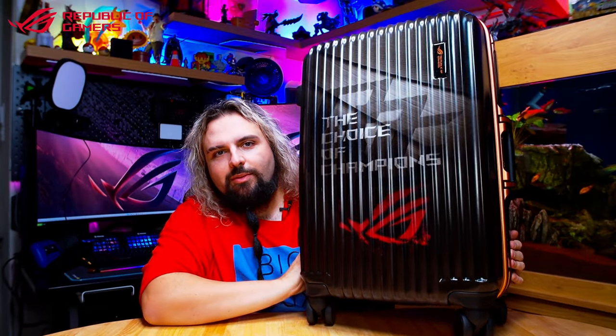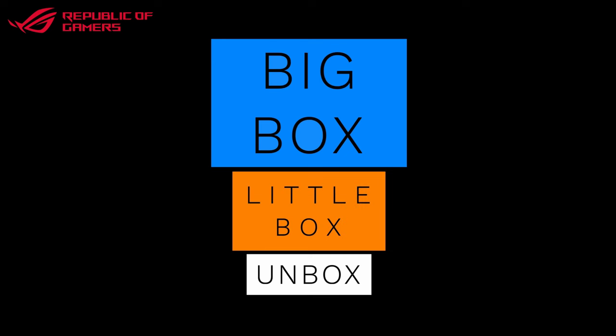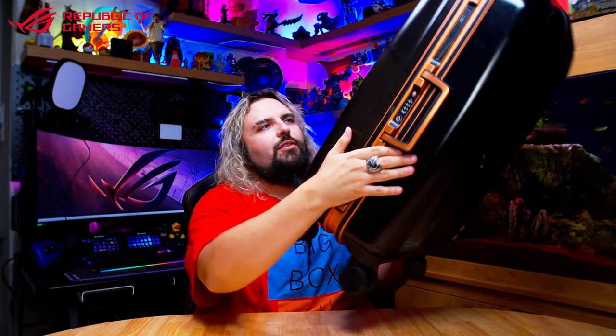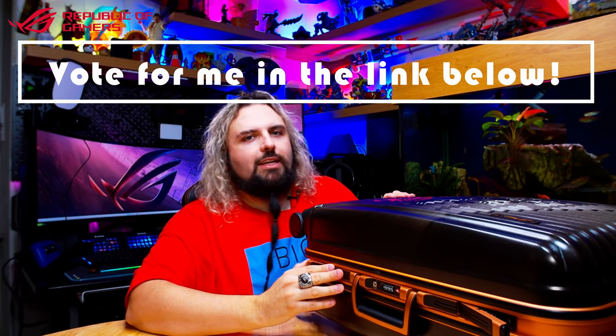Hello, welcome to BigBotsLilBotsUnbots and today we're unboxing a very special package from ASUS Republic of Gamers. Let's jump into it. I apologise in advance for my voice - I got through to stage two of the ROG Pantheon competition and they kindly sent me this care package. There's also going to be a giveaway so stay tuned.